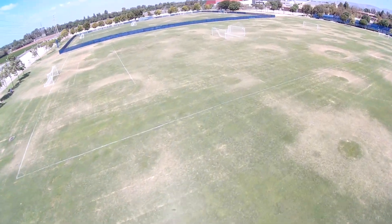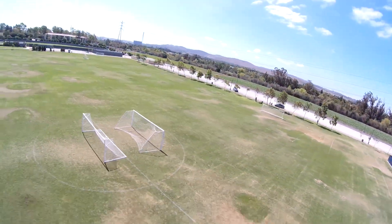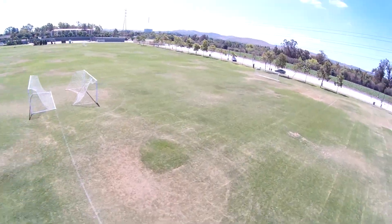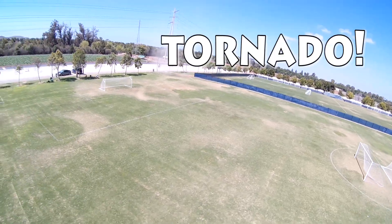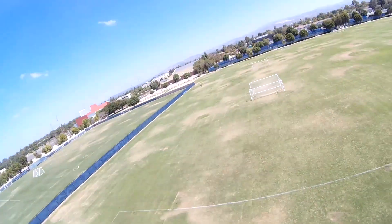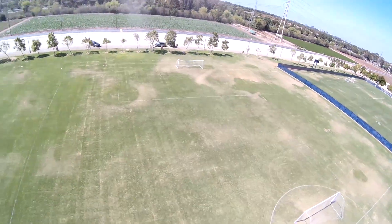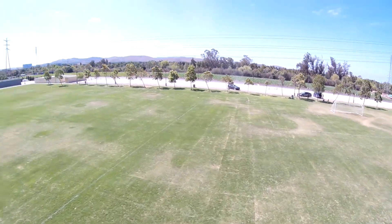Out of the box, they've definitely put in some very conservative settings and in my opinion they could be more aggressive on the gains. Here I'm about to fly into a tornado — yes, it was very windy that day — and I ended up not continuing to fly this craft because it's just not going to be very easy to tune when the wind is blowing it all over the place.